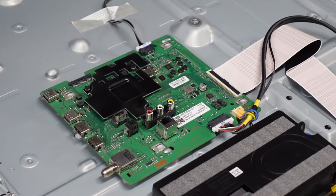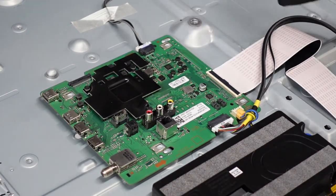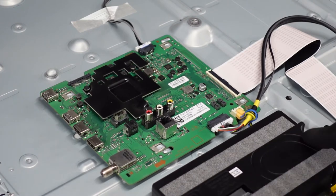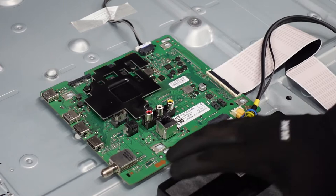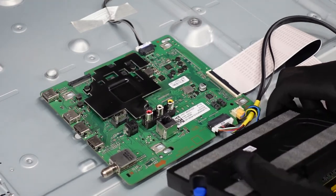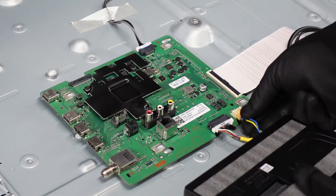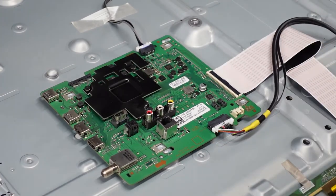First order of business is going to be the main board. We've just got a couple of clips, a ribbon cable clip up top here, no screws. We do have a speaker right here in the way. There are two blue rubber plugs holding that into place — if you just lift up on those it releases very easily. Then you'll notice the cable connecting to the main board. Just pinch down on the top with your fingernail and pull that straight out, and we've got that speaker out of the way.